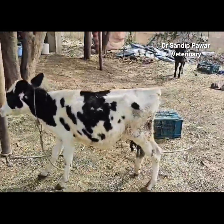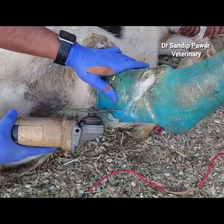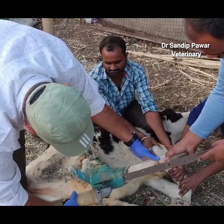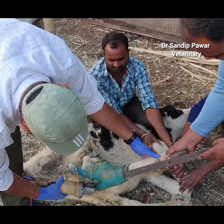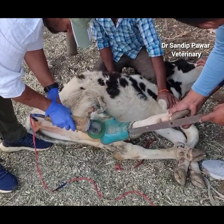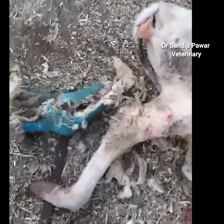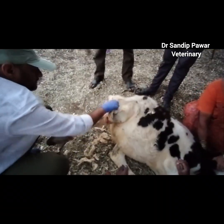After 45 days, the fiberglass cast was carefully removed, revealing complete calcification of the tibia fracture. Minor skin irritations at the cast's upper edges were treated, and the calf began bearing weight on the affected leg.